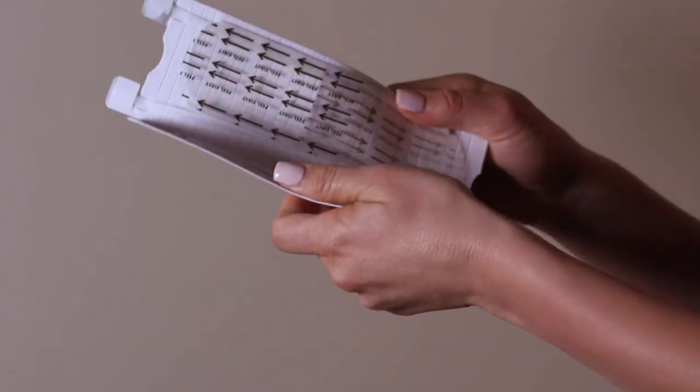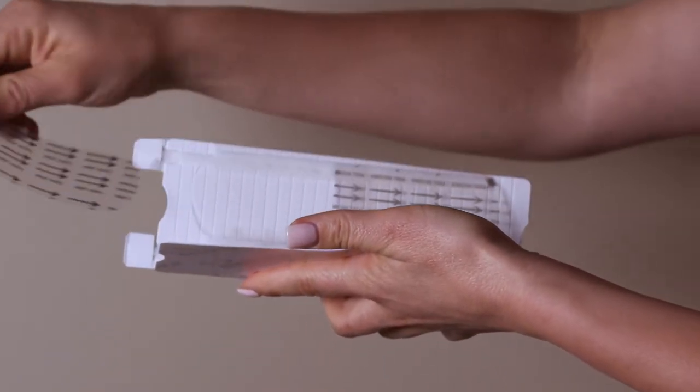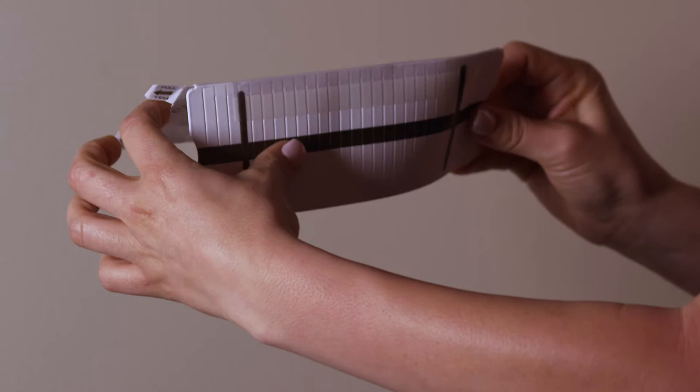Partially open the applicator and peel away the protective liners. Be careful not to touch the exposed adhesive. Next, fold the side of the applicator with the dark stripe all the way back and gently bend the applicator.